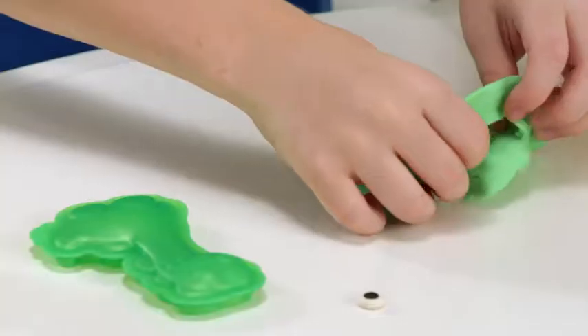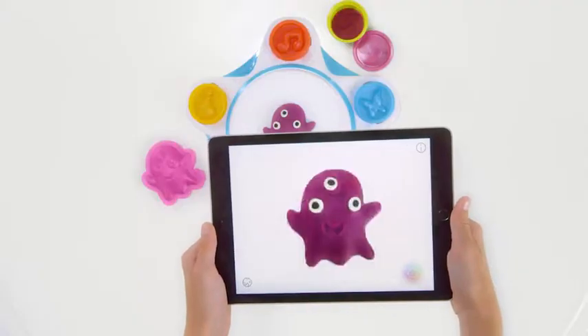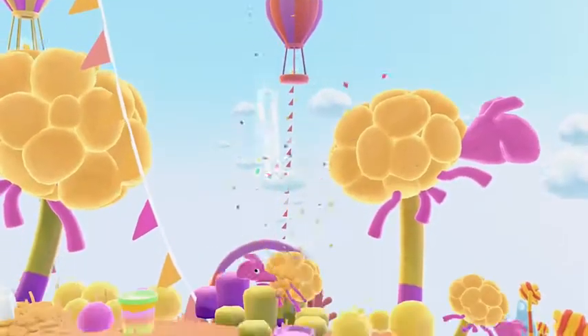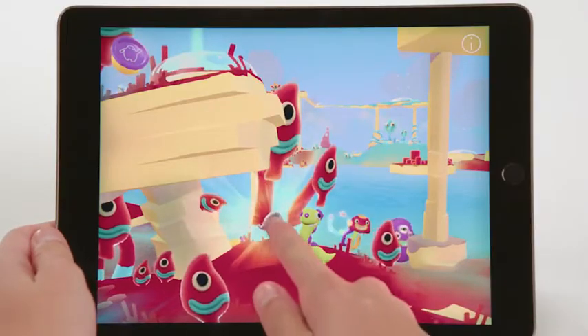Character Stampers let you make creations that unlock unique personalities and worlds. Action Stampers affect your characters in fun and surprising ways.